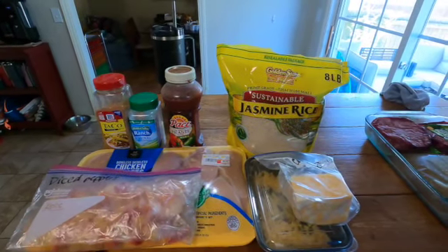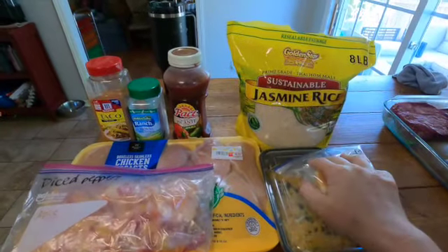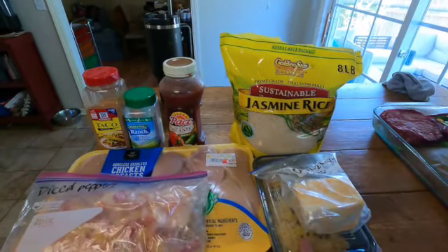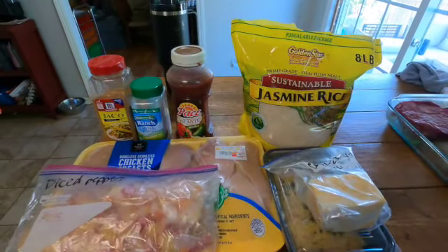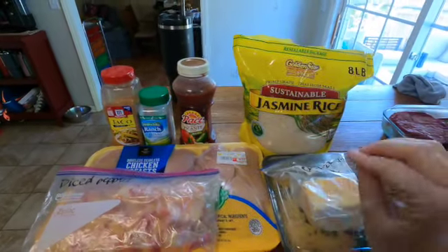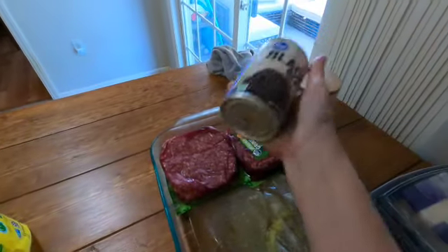I actually cook in the glass containers. I found this on Instagram — Stay Fit Mom Krista — and I'm going to put her information down in the description so you can go to that video because it's amazing. I do change up her recipe a little bit. The second one is going to be two things of ground beef and black beans, and I'm also going to use the taco seasoning and some ranch to make taco stuff — that'll probably get us two meals.